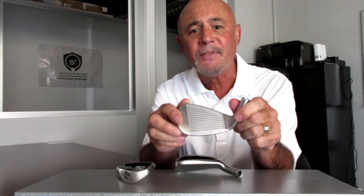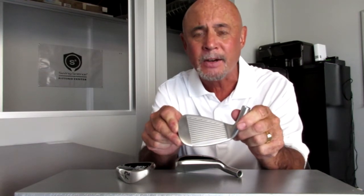The FC1 Plus irons are the perfect set of clubs targeted for juniors, ladies, seniors, and players new to the game of golf. Folks, you have irons designed specifically for you. To learn more about the FC1 Plus Ultra Game Improvement irons, visit SwingScience.net. Thank you very much.